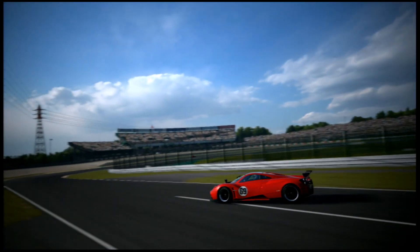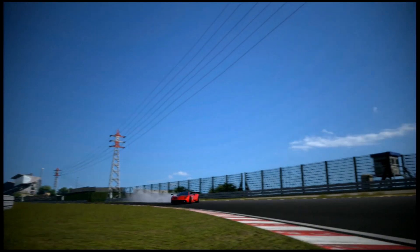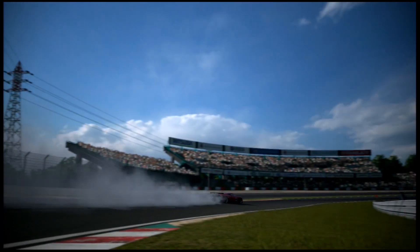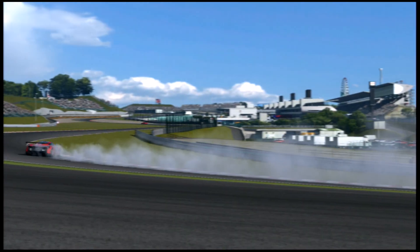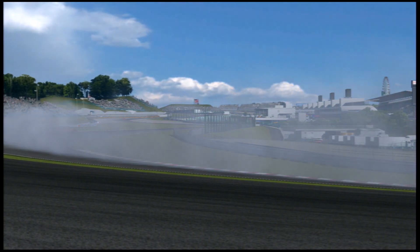Hello beautiful people, and welcome to another edition of Byron's Drift School on Groundsworth Monsters. This time out we're going to be doing the insane Drift Blast, featuring the Pagani Huayra.